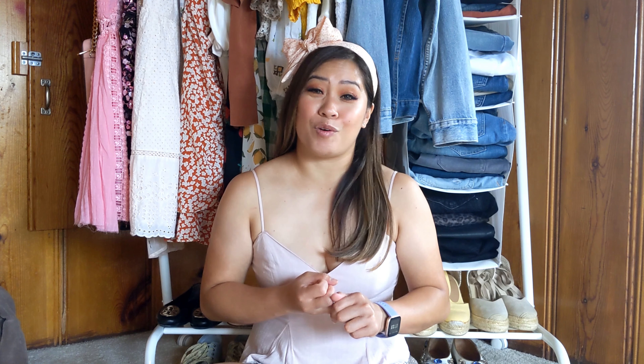I've been doing Stitch Fix for quite some time now, and the usage of the app and everything online has gotten so much easier. There's so many pieces there that are curated for you. They add pieces in your closet that are complementary to your style profile and also the pieces that you already have.